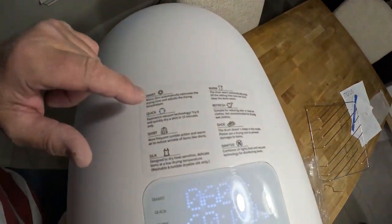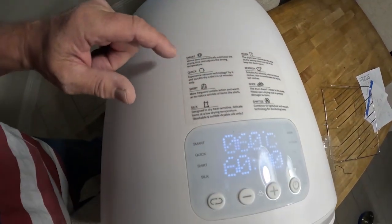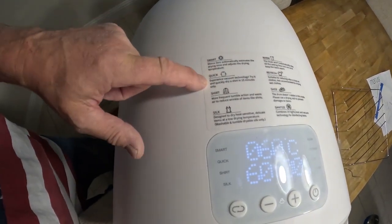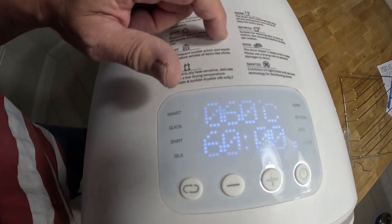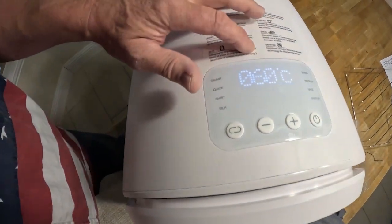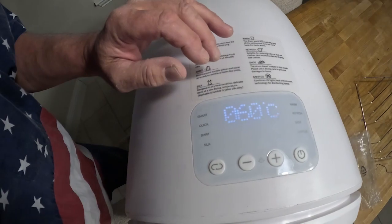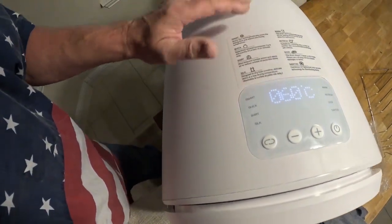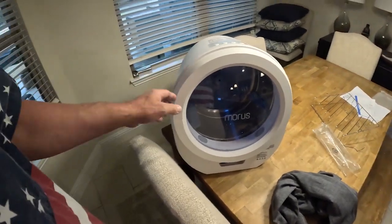Check this out — you've got eight different modes: Smart, Quick, Shirt, Silk, Warm, Refresh, Shoe, and Sanitize. The sanitize mode uses UV lights and some vacuum technology, and it really intrigues me.